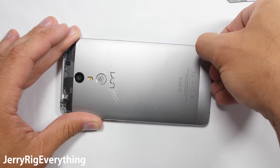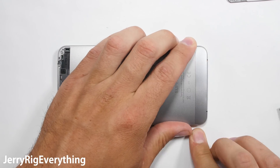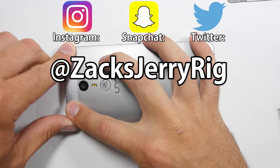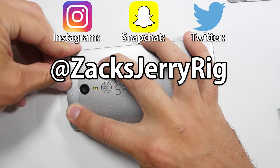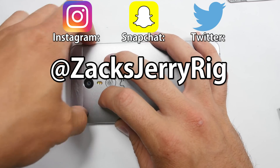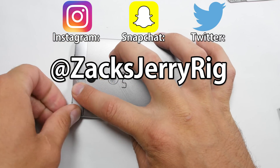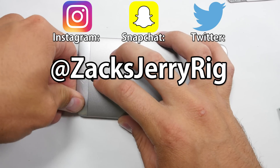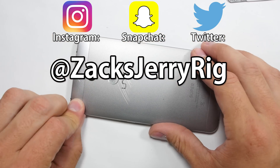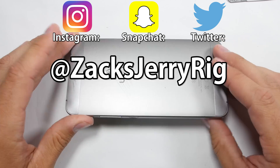It's actually a lot easier to use these snapping back pieces than it is to use the glue-covered ones on the Nexus 6P. If you have any questions, leave them in the comments. I do behind-the-scenes stuff on Instagram, Twitter, and Snapchat. Check out my durability video of this UMI SuperPhone — I've done 27 other durability videos on popular phones like the iPhone 6S, the Galaxy S7, and the LG G5. Check those out in my smartphone durability playlist. Hope to see you around. Thanks for watching.